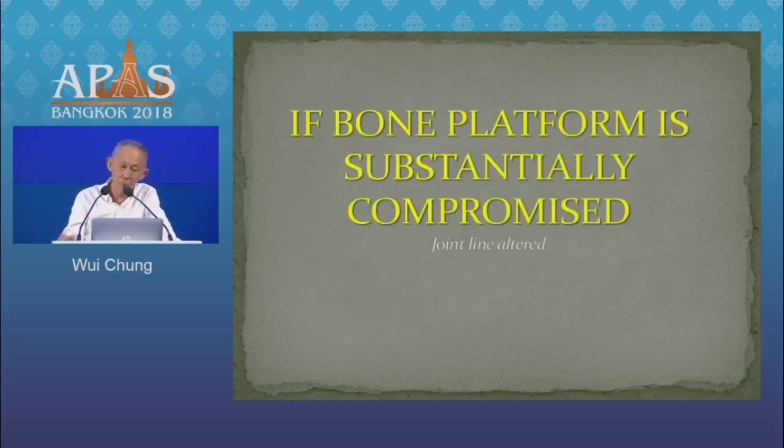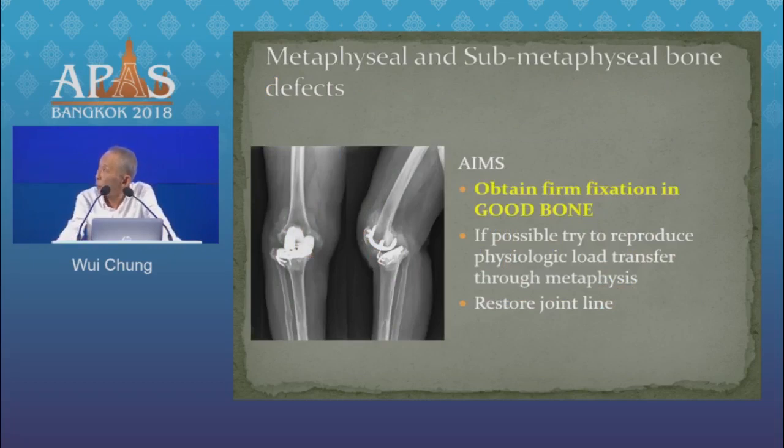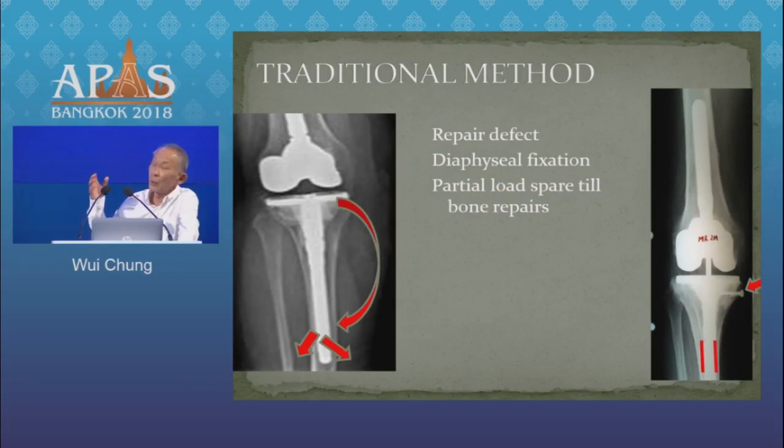Now, if the bone platforms are substantially compromised, then the joint line will be altered. The prosthesis cannot be fixed onto the bone platform, and your load transfer function will be compromised. When dealing with this, we need to find somewhere else to fix our prosthesis. We should identify where the good bone is and fix our prosthesis at that level, find mechanisms to reproduce physiological load transfer, and remember to restore our joint line. The traditional way was to get a diaphyseal locking stem, repair the bone defect, and protect the repair until the bone reconstitutes.